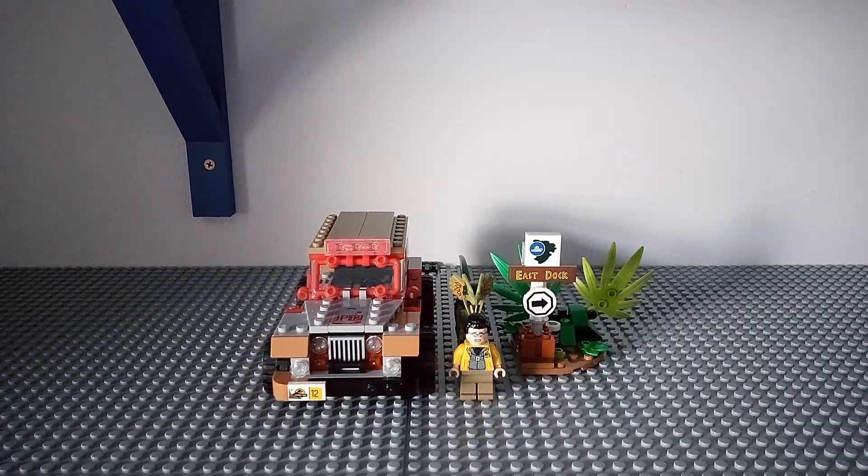This is the 30th Anniversary set and you know how long I've been waiting for a Lego Jurassic Park Jeep in Lego — I am very happy about it.